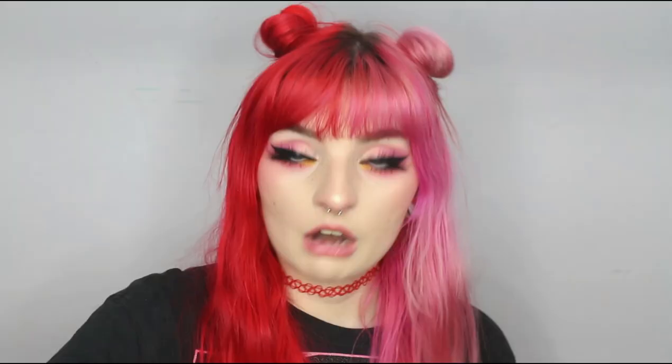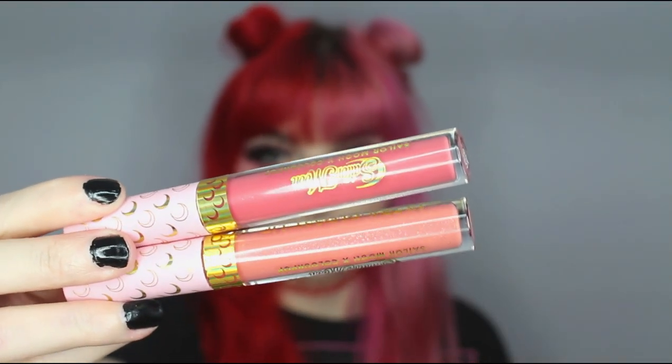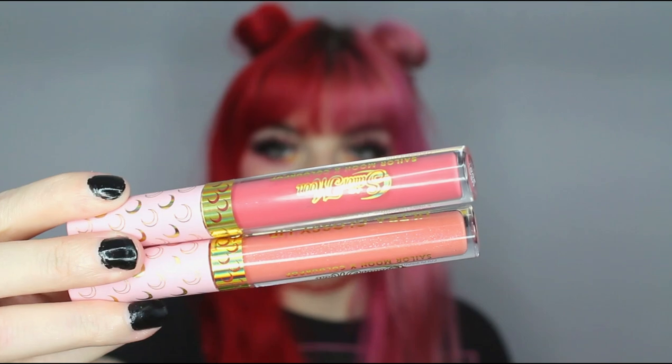I have three out of the four because I gave my mom one of the glosses. There are two bundles — the Daylight bundle comes with Usagi and Sailor Moon. I kept them together in the B-Roll, so whatever the B-Roll shows is what's actually together. I do have clips of both glosses. The ultra-blotted lip is on top and the gloss is on the bottom.